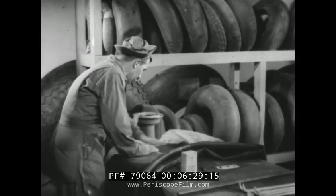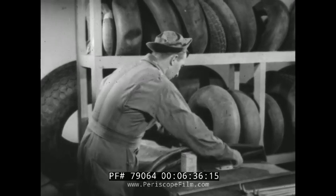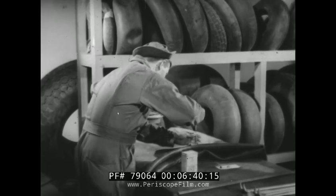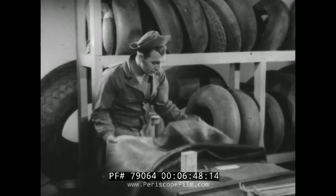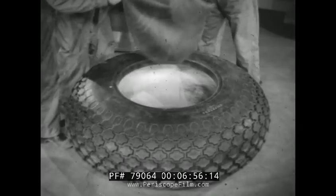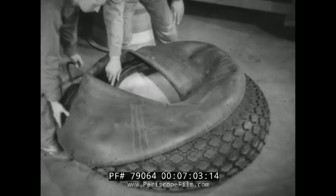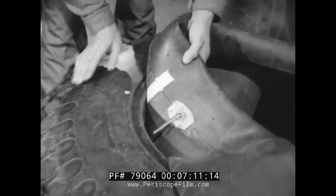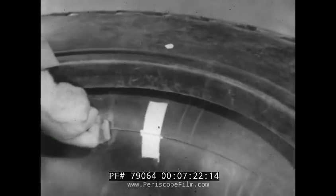The surface of any tube — new or used, except dual seal tubes — is cleaned, inspected, and dusted lightly with talc. Then the core is inserted in the valve stem, and the tube is ready to be put in the casing. With the balance mark on the tube matched with the balance mark on the casing, the tube is inserted valve section first. Care is taken to see that the balance marks are together; otherwise the tire assembly will be out of balance.